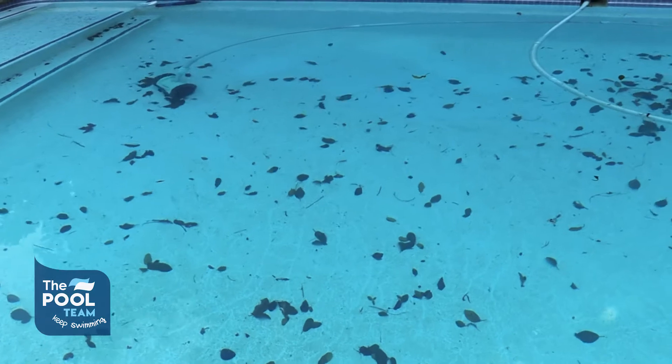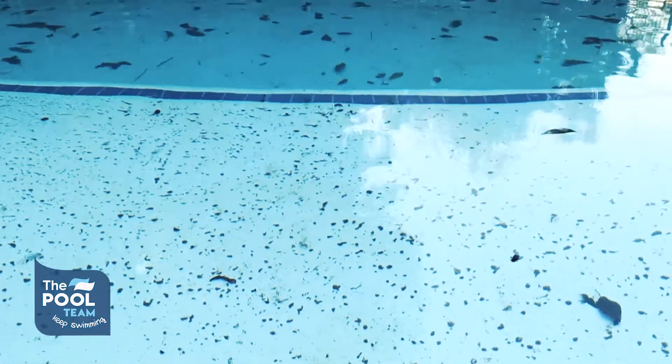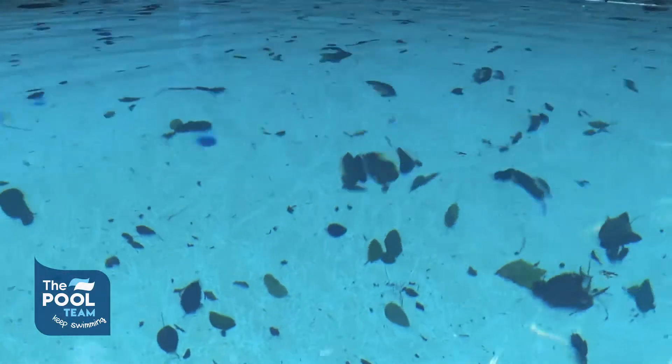Is your pool full of leaves and debris? Don't stress — at the Pool Team we stock all the solutions you need to get your pool back into tip-top shape. Let's make sure we have all the right equipment to vacuum your pool.